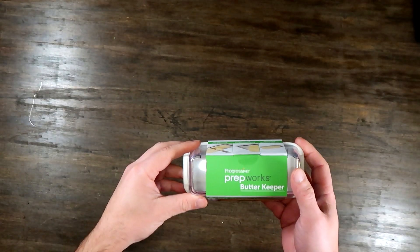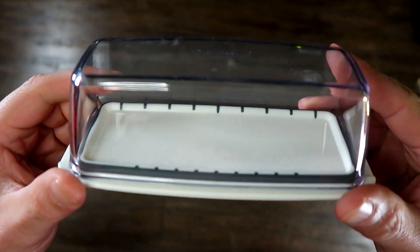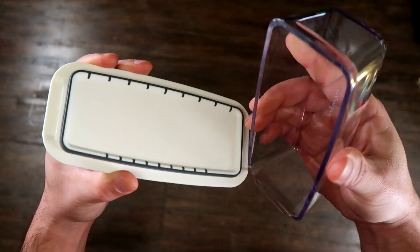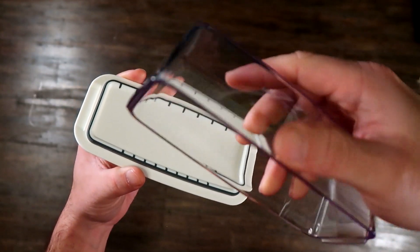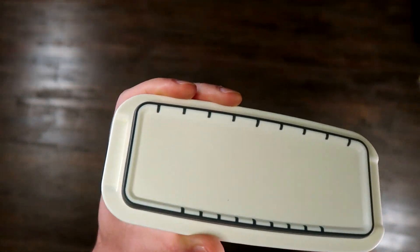Here we have the Progressive ProKeeper Butter Container. This has a silicone seal on the base that allows for an airtight seal for butter. The crystal clear cover makes it easy to identify the butter. It's very sharp looking with its crystal clear cover and design.